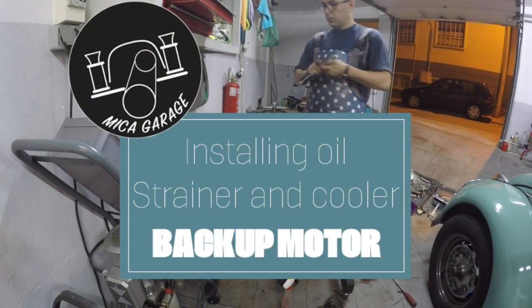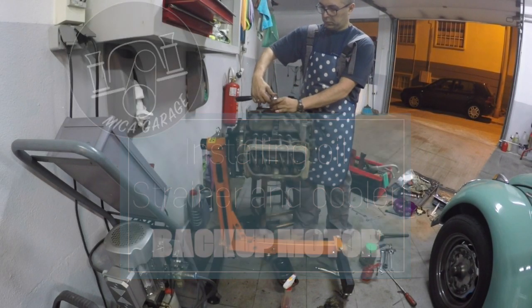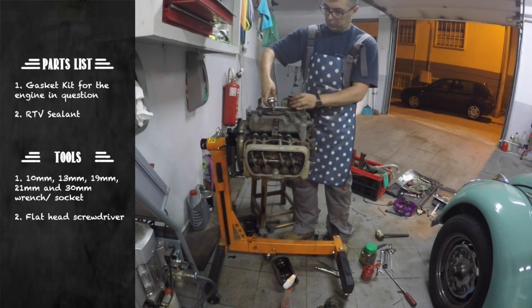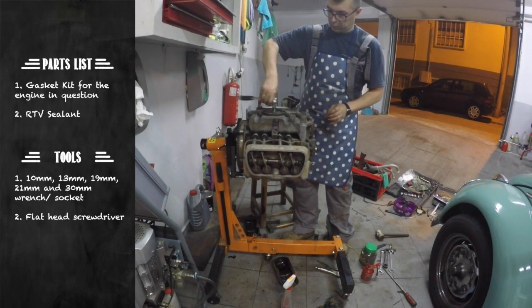Hi guys, welcome to another Smikaz Garage. In this episode we are going to show you how to clean and install your oil strainer and your oil cooler.